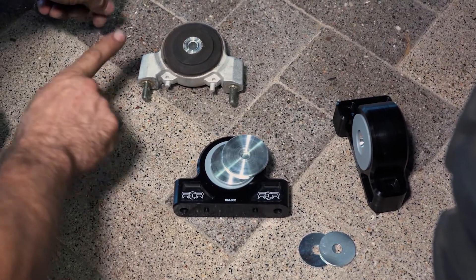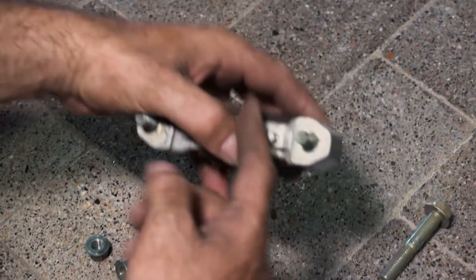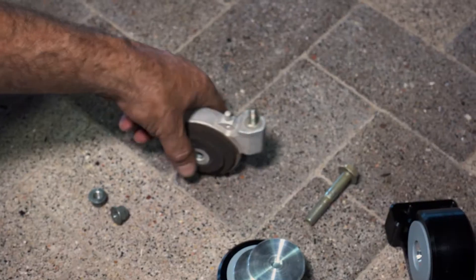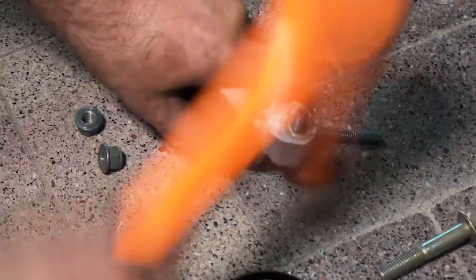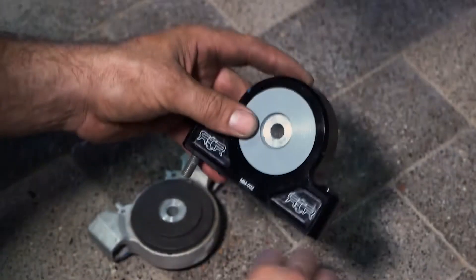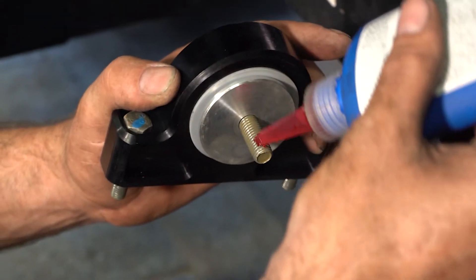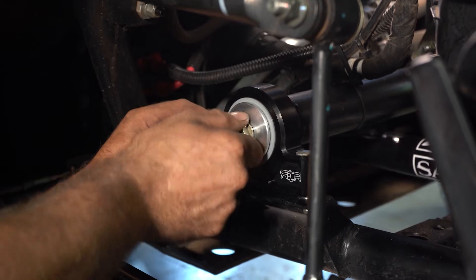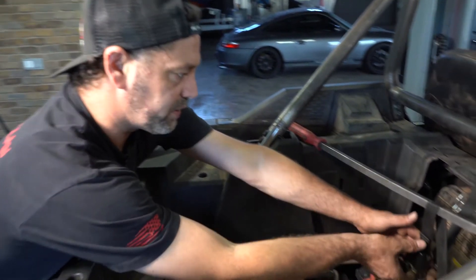Make sure you don't mix them up. With the new kit, you do have to reuse your old hardware — your through bolt and your two mounting bolts. Just knock them through the assembly with a soft case. A little bit of thread locker and we're ready to go. We're going to leave this hand tight until we're ready to lower the engine.